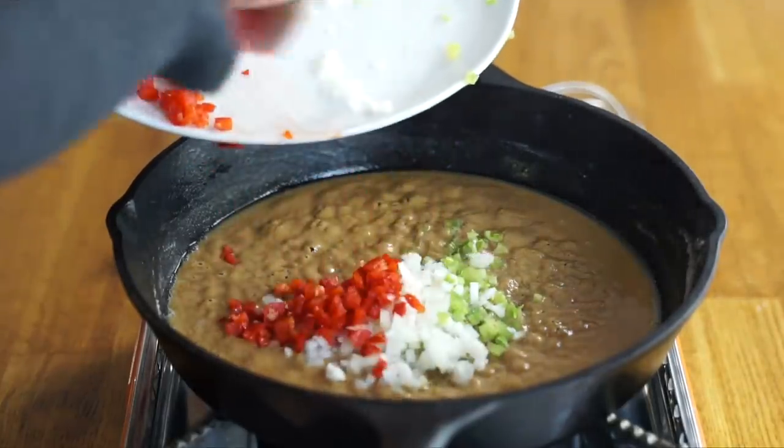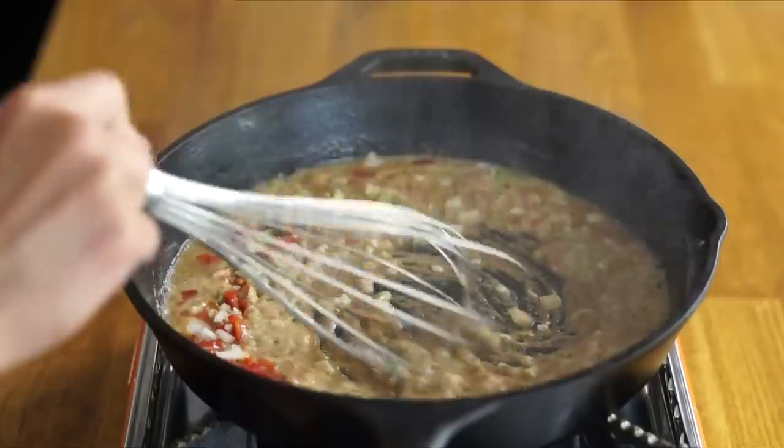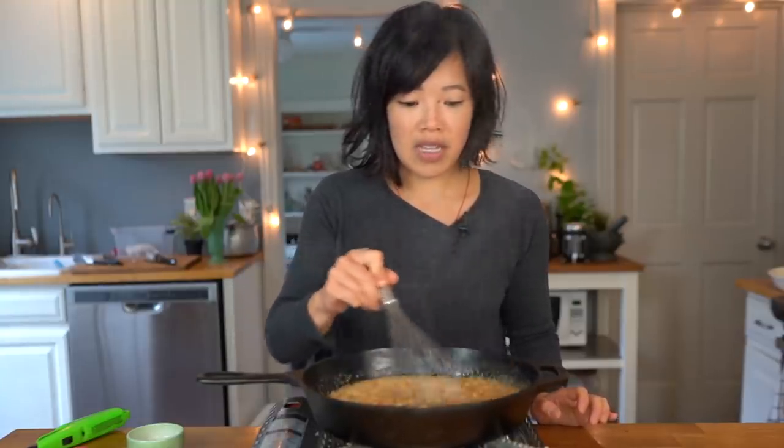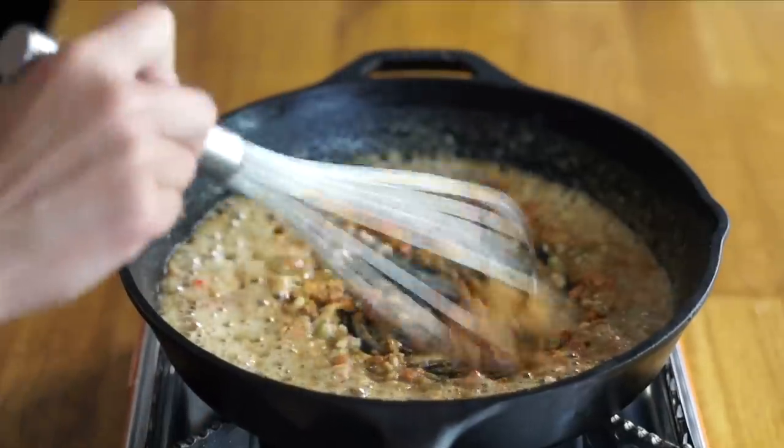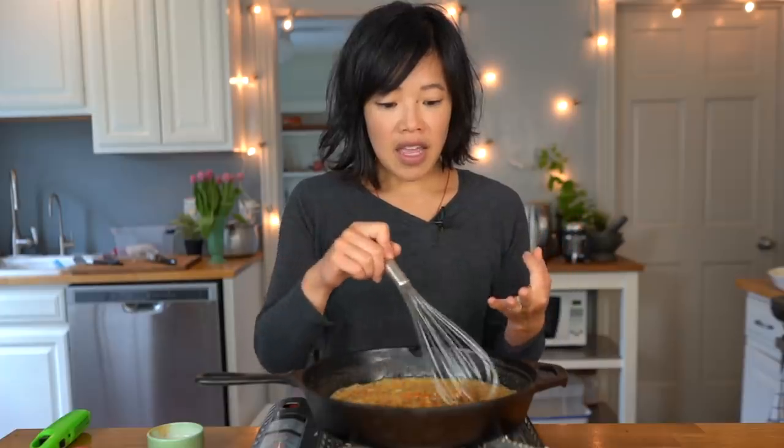Now we've got to our peanut buttery stage, so we're gonna add the trinity: bell pepper, onion, and celery. Add that in there — that's gonna cool this down. I'm gonna cook this for five minutes until the vegetables are nicely cooked. We're also gonna add one and a half teaspoons of our Cajun seasoning mix. This smells amazing! The trinity that I mentioned is a take on the French mirepoix — which would be traditionally carrots, onions, and celery — so rather than using carrots, we're using bell peppers.